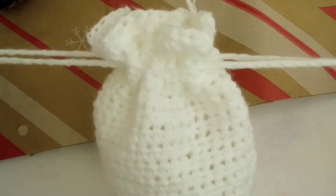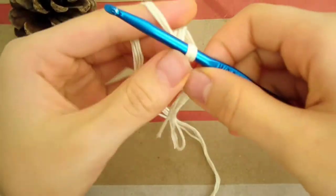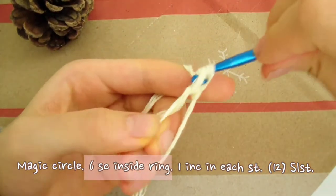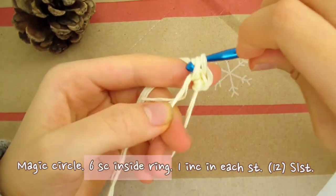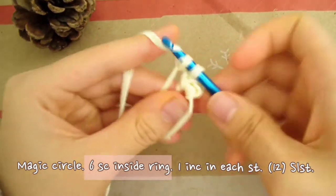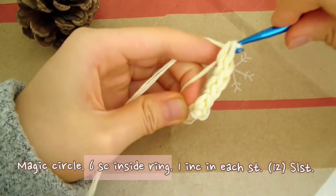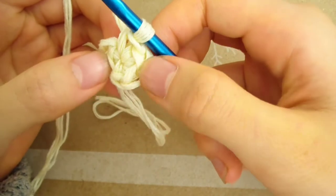Now we finally have the plain bag — it's decorating time. I'm going to make my bag into a polar bear, so I'm starting with the magic circle for the snout. I'm using a cream colored embroidery thread that I doubled up for thickness, but I highly recommend using yarn instead because the thread was so stringy and caused me lots of problems. Now that the magic circle is done, make 6 single crochet inside the ring. Now pull the loose end of the ring to close it. We're going to work in a spiral, so no slip stitching at all.